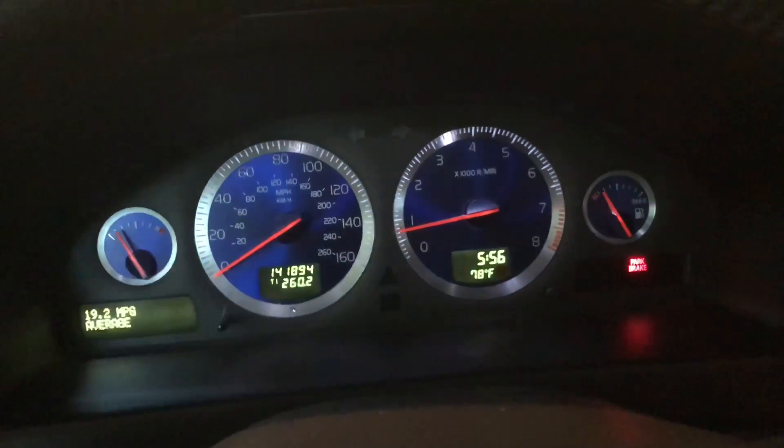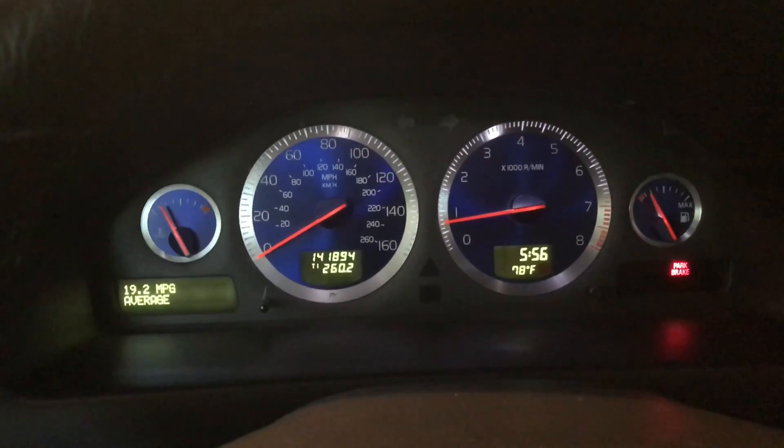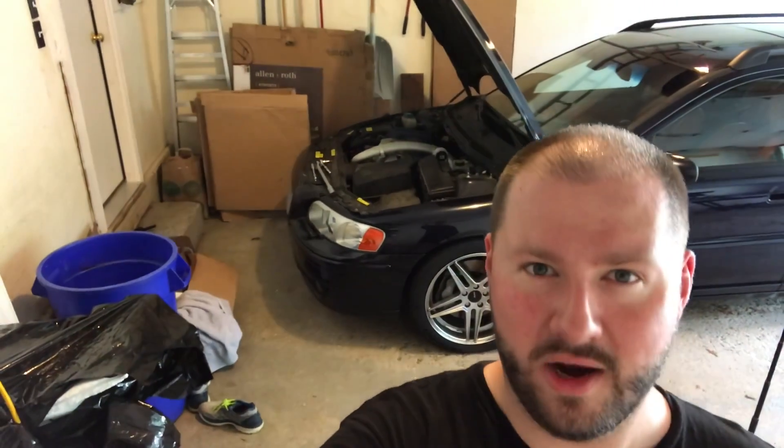It did die again off camera — I stopped it and started it a couple of times and it died again, but it is starting better. I think there might be some stuff in the system that needs to clear out, so I'm going to let it idle for two or three minutes. I believe that fixed it — I'm going to take it for a drive and see. And basically: if you get a new used car, do the spark plugs and coils immediately, because this thing seems to be idling a whole lot more smoothly now.